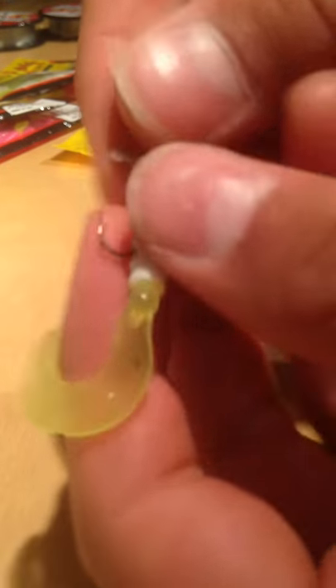That's all I do. Slide the hook in, pop it out, put it through. We really have the hook exposed nice and good, so it won't be covered up when the fish bites it.